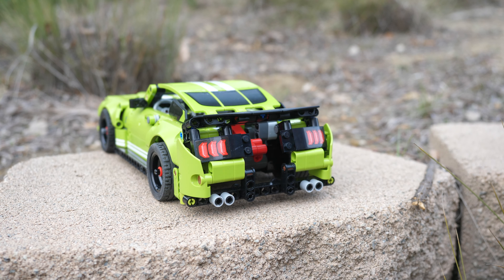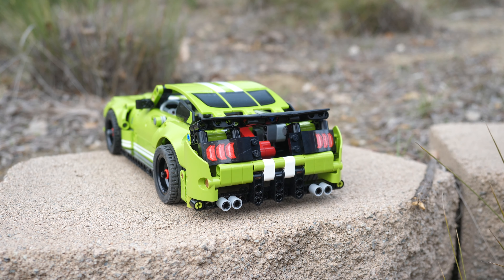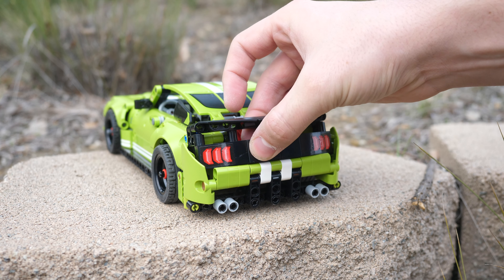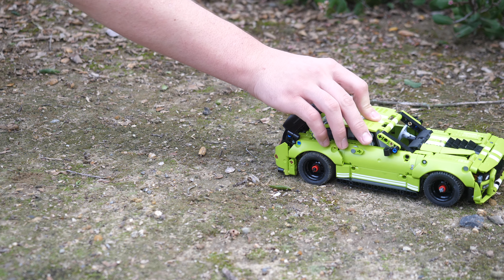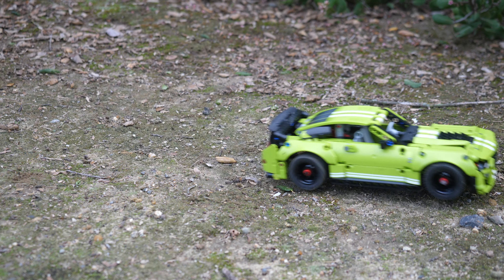One thing I greatly appreciate about the car is that you can actually take off the handle and put some pieces on the back to cover everything up and have it be more like a display model. And best of all, even if you take off the lever at the back, you can still use the car as just a regular pullback set.